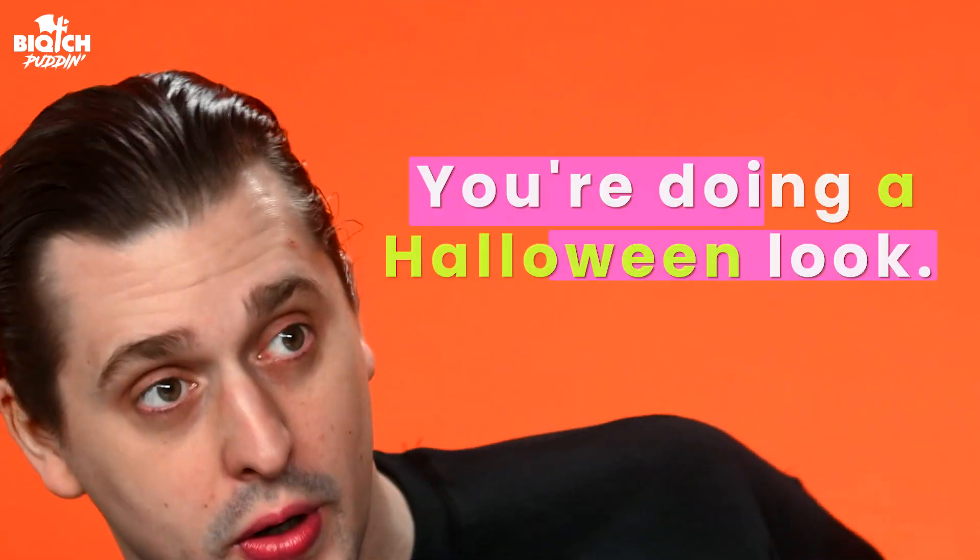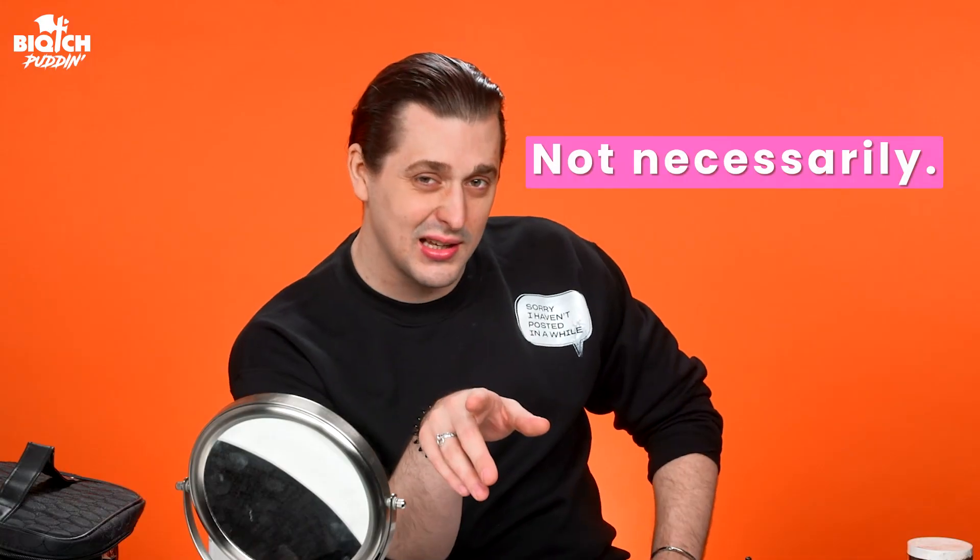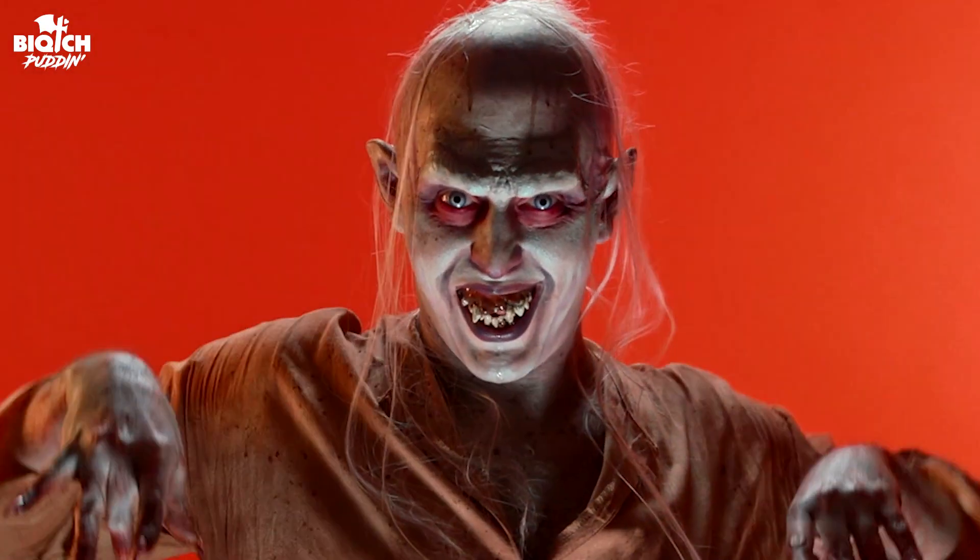Yes, it is halfway to Halloween, but I know what you're thinking — you're doing a Halloween look. Not necessarily. Today on Bitchin' Transformations, we're going to do one of my favorite characters, near and dear to my heart. I'm talking about the icon, the legend, the one obsessed with the ring — the precious little being that is Gollum, aka Sméagol, from Lord of the Rings. So if you want to watch me transform myself into Gollum, then keep on watching.